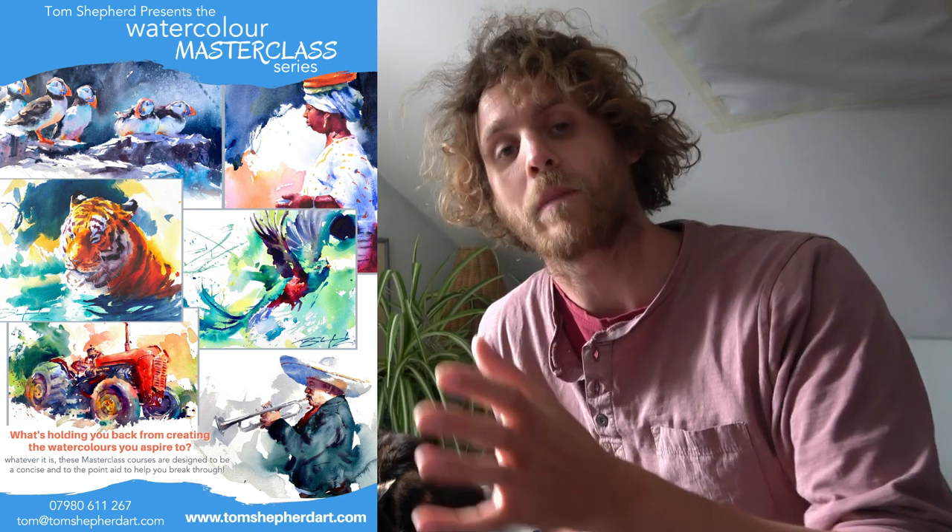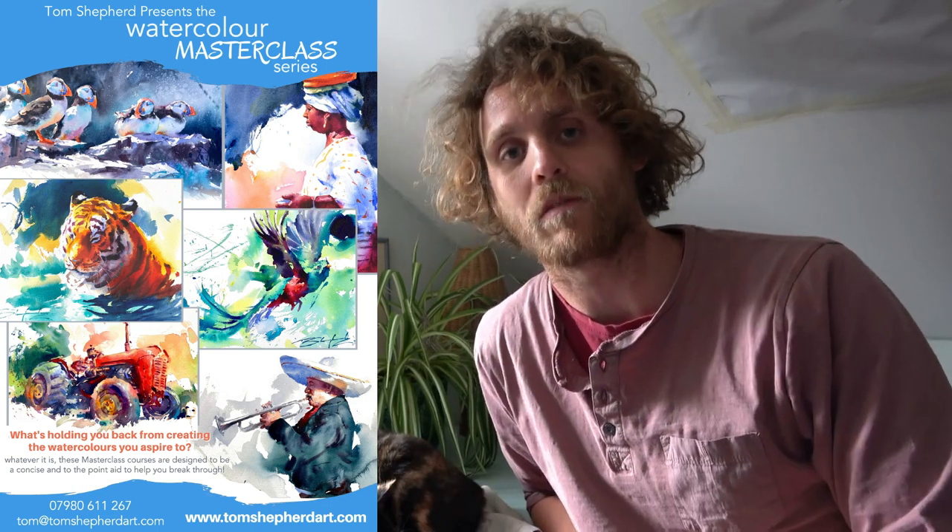Setting up the school has been taking up a huge amount of my time, but once that's up and running I am looking forward to doing loads more stuff here on YouTube. I've got loads I want to share with you, plenty of ideas to come so do stick with me. This particular video is taken from a demonstration as part of the Watercolour Masterclass series. There's lots more of that coming up too — links are in the description for more details.